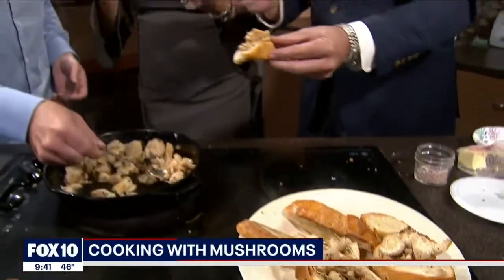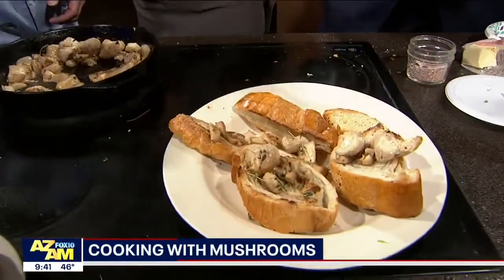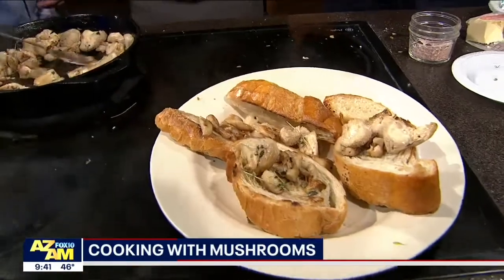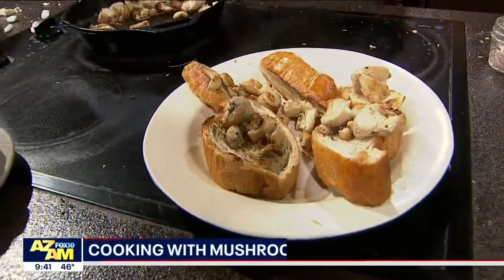Tony, how do people get a hold of you? I know you're like the king of Instagram. You can find me on Instagram at Tony Grows Food, or another website from a trip I did across the United States — it's farmtrippin.com. And on your Instagram and social media you always do recipes, and a lot of this stuff you grow in your own yard.